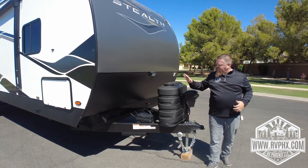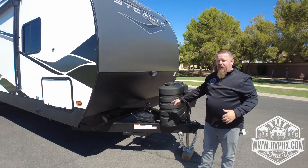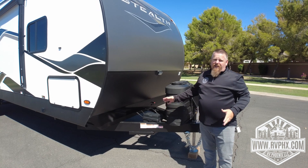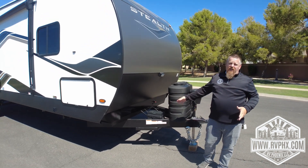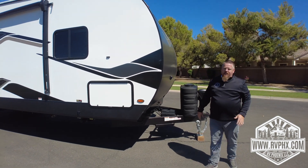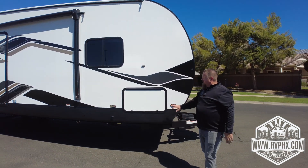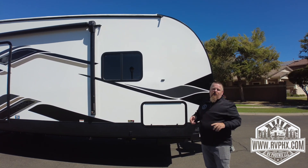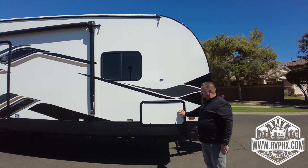Right behind the propane area is the location of the battery box and battery — hopefully you never need to get in there, but that's where the battery is. Just to the right of that, back in the corner, is a battery disconnect for when it's in storage. As we come around, there's a large storage area where you'll find gear like your sewer hose, water hose — all that stuff goes right in here. It's a huge space for camping gear.